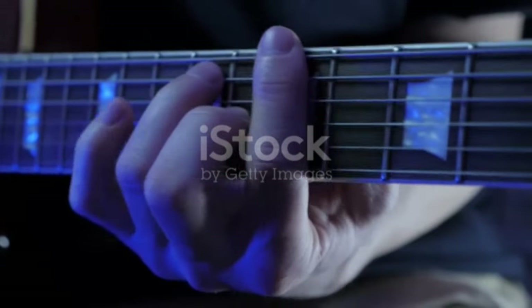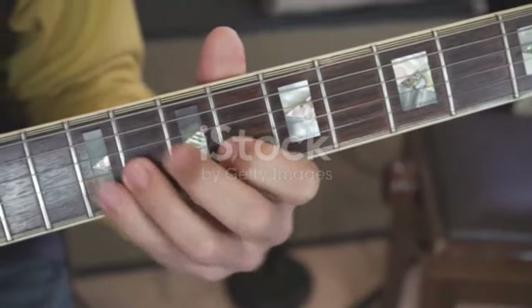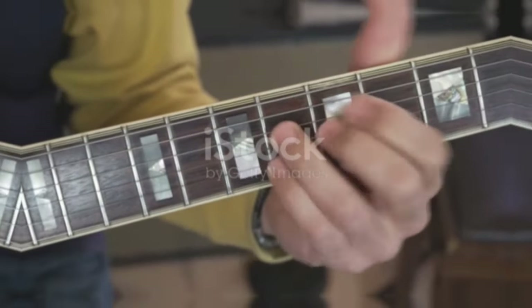Practice makes perfect, after all. With practice, you'll be playing the C-sharp chord effortlessly. Keep at it, and soon the world of music will open up for you in a whole new way. Happy strumming!